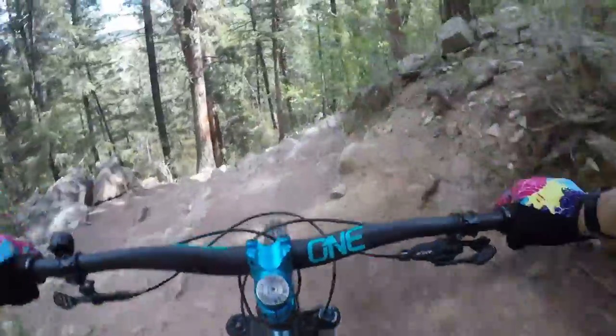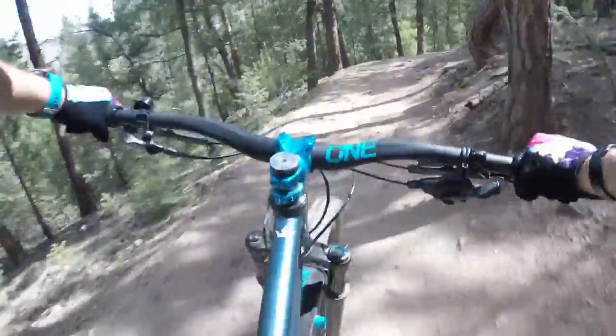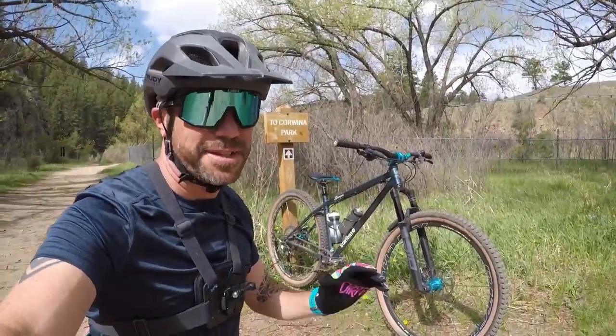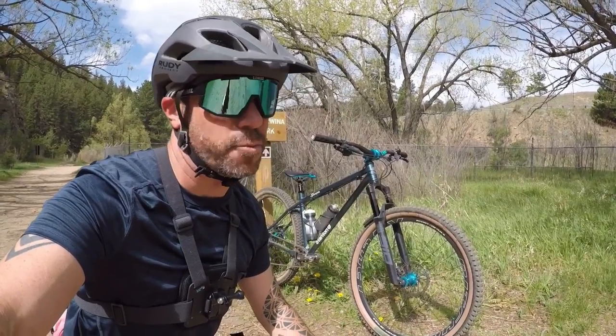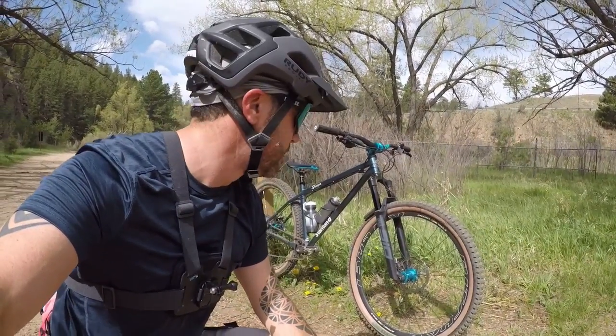It's crazy how the best trails we love riding end so quickly — I want these descents to last forever. Here we are at the bottom of the descent. My overall impression for this bike and my riding style is that this is just more intuitive, more natural feeling. I'm not thinking as hard or trying as hard to hold the corners with traction. Overall on this bike, it's a better fit — hands down.